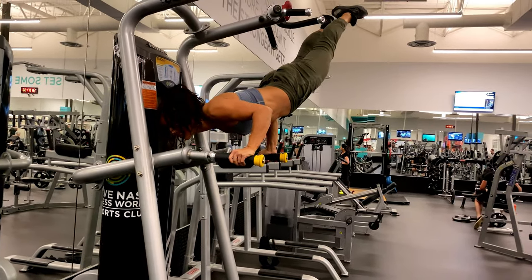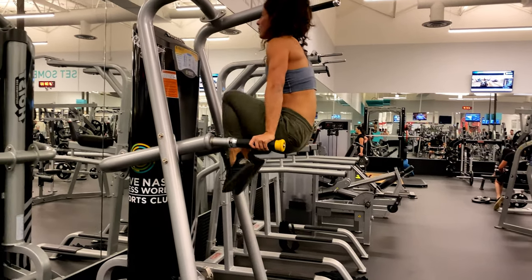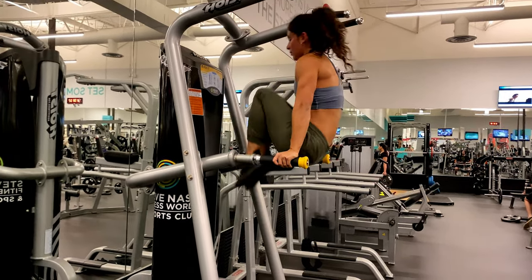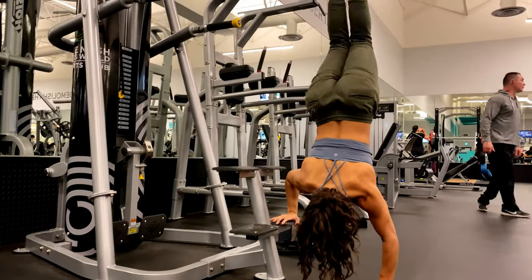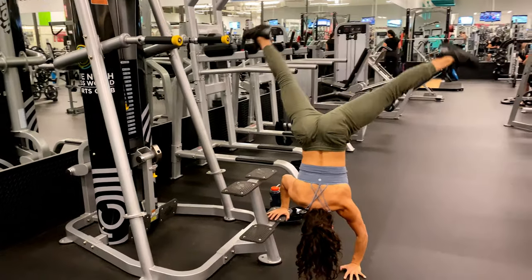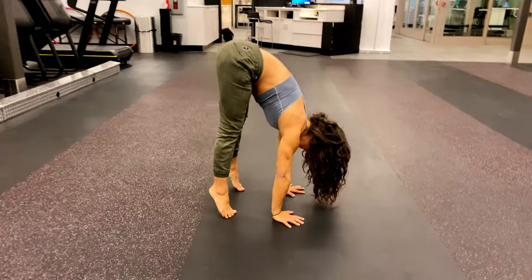Now that the strength training scheduled portion of my workout was done, I was free to move in whatever way I wanted to. So I did some trick training, just worked on some skills that I've been enjoying. Also, at the end of most of my sessions I will follow up with another little mobility sequence, just to make sure I'm really enforcing those new movement patterns.